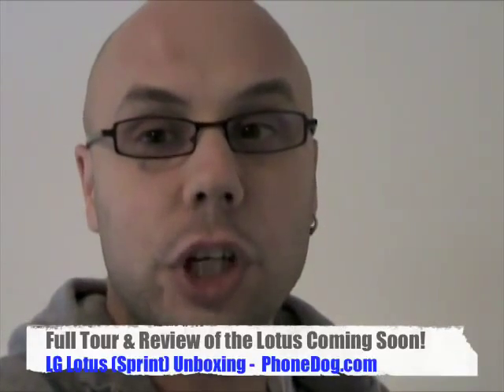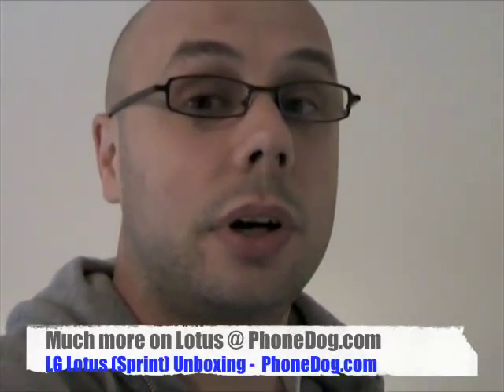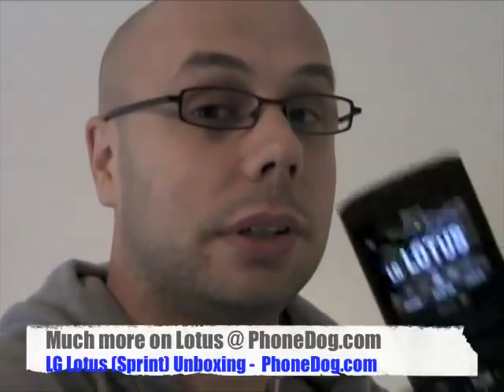We'll have much more on the fierce LG Lotus very soon, but for now here's your unboxing. I'm Norm from PhoneDog.com — it's the LG Lotus. Check out the Noah's Bark podcast where we had Dimitra from LG on talking about the Lotus, how it came to be, and the whole thing with Project Runway. We'll be back — we'll do a comparison with another phone I'm not going to talk about yet. Lots more on the Lotus on PhoneDog.com. Until next time, stay fierce.